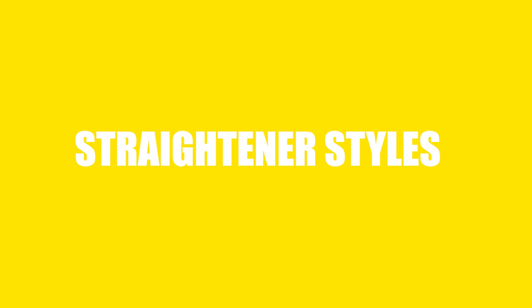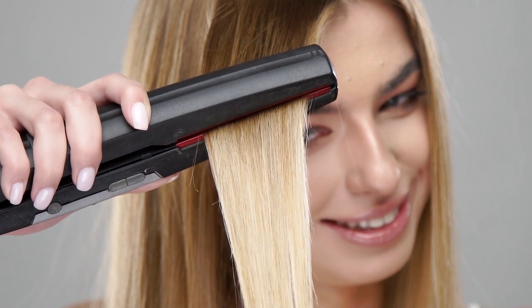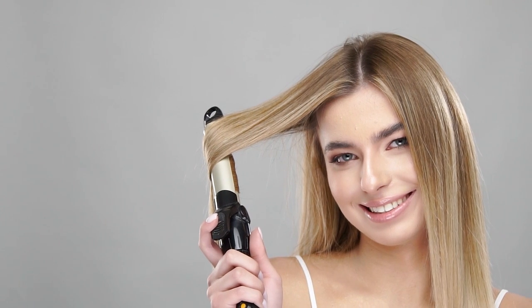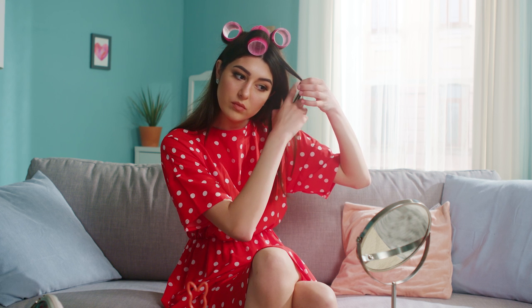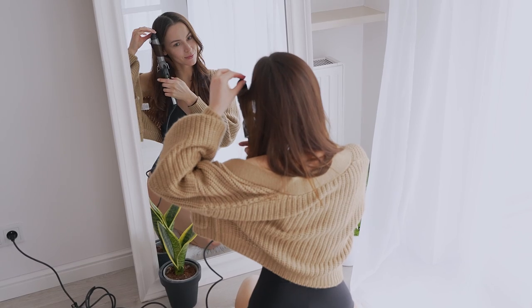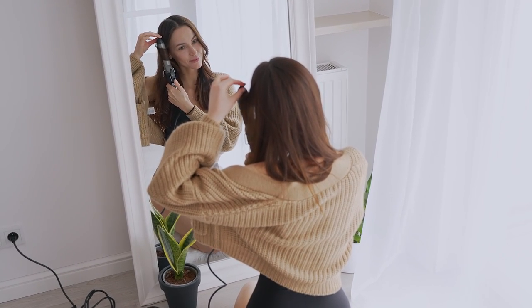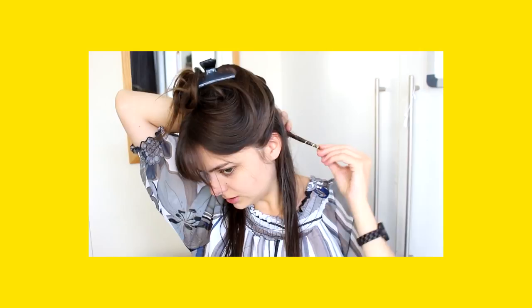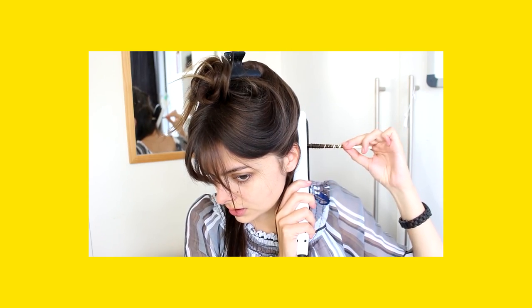Straightener Styles. Many girls think that they can only use a straightener to straighten their hair, but it is not 100% true. You can use a straightener to make many different styles. Number 1: Spiral Curls. If you want a different type of curl style, you can always go for a spiral curl style — it is easy to make at home. First, apply a heat protector to your hair. Take a small part of your hair and fold them around a chopstick. Heat the straightener and put it on every fold for a few seconds. Unfold your hair and you will get perfectly made spiral curls.